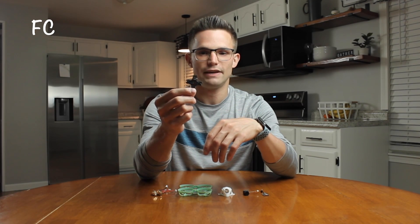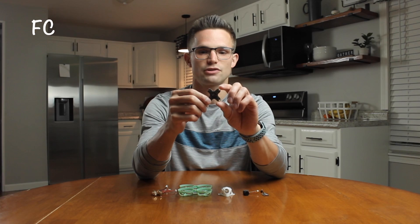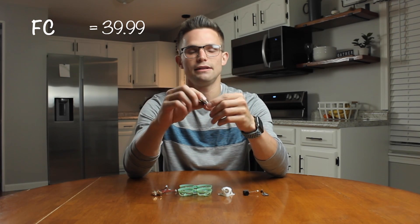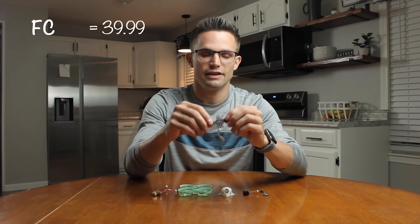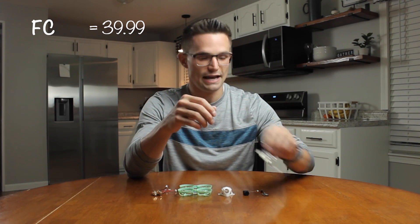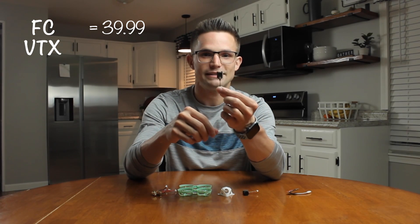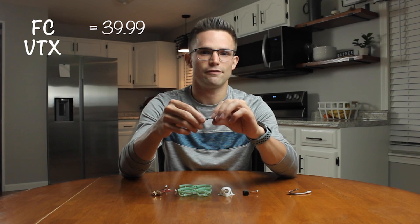First off, for our flight controller we're going to be using the BetaFPV 1S 5-amp F4 flight controller, and this one comes in at $39.99. This flight controller does not have a built-in VTX, so we're going to be using the BetaFPV VTX — this is the M03.